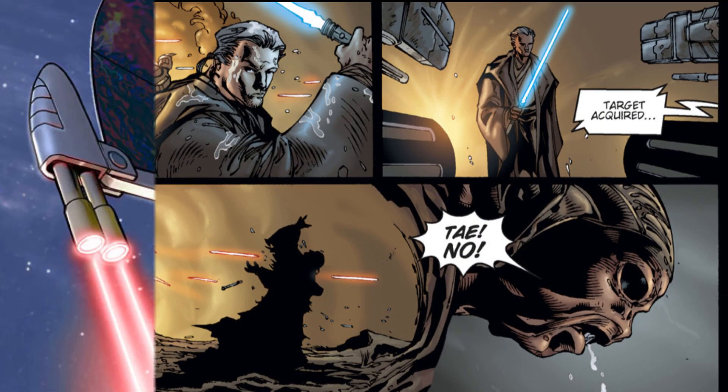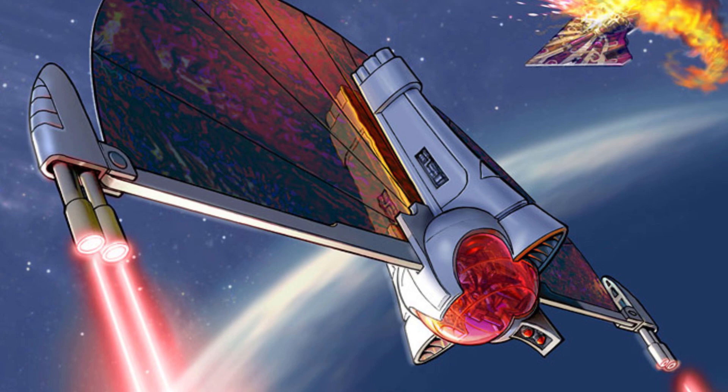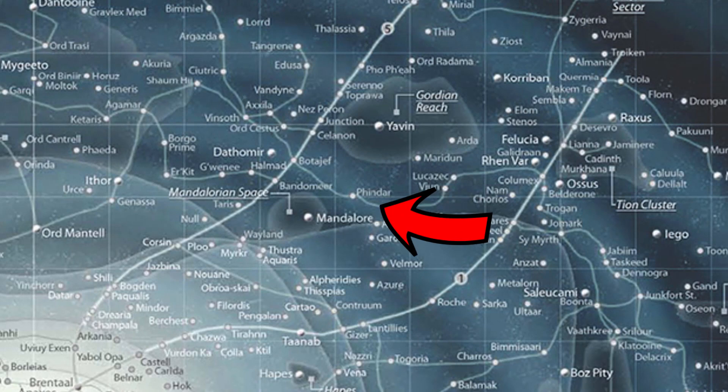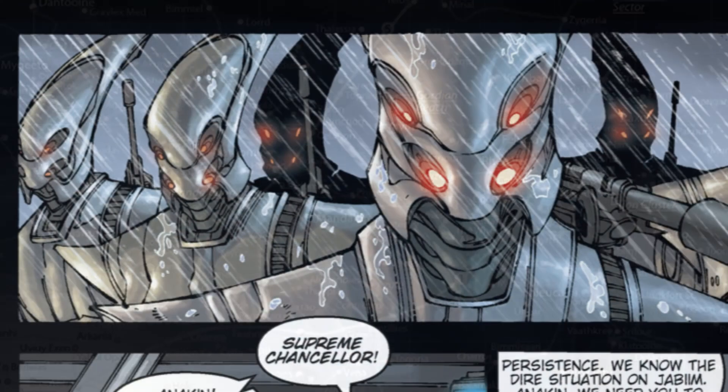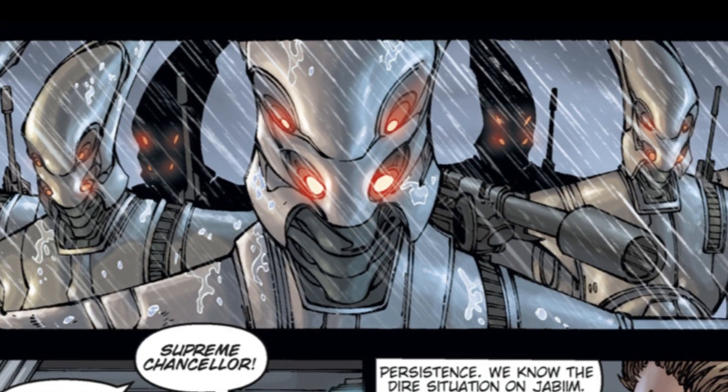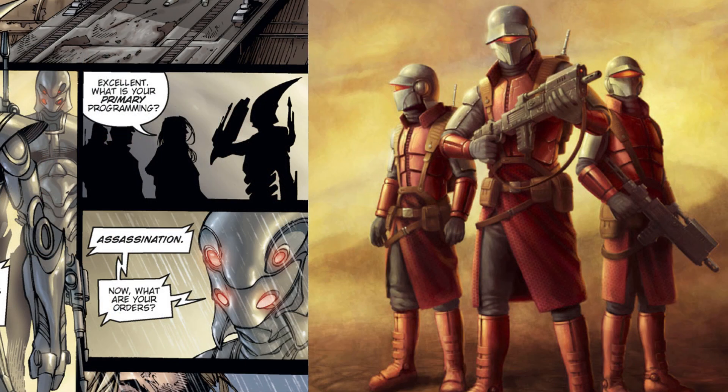Later, Asajj Ventress would carry eighteen of these droids in her Starfighter Last Call, and used them to ambush Yoda at Findar Spaceport. A few of them made up the special security detail on the planet Vayun, and believe it or not, these timeless droids survived on even into the time of the New Republic, where they were still paired up with the Nimbus Commandos, who were fighting to keep Jabim independent.